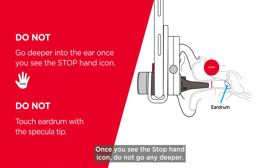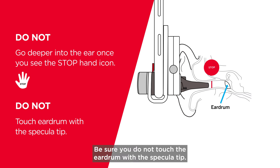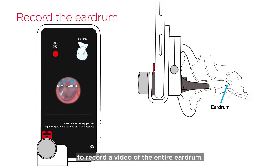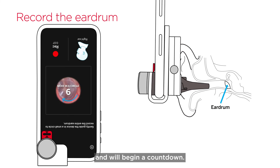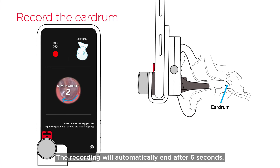Once you see the stop hand icon, do not go any deeper. The eardrum has been found. Be sure you do not touch the eardrum with the specula tip. Gently move the specula tip in a circular motion to record a video of the entire eardrum. The app should recognize when the eardrum has been found and will begin a countdown. The recording will automatically end after six seconds.